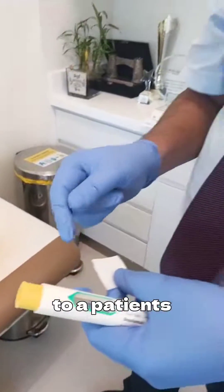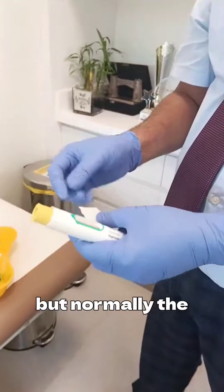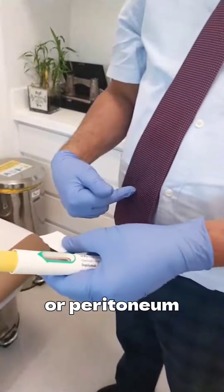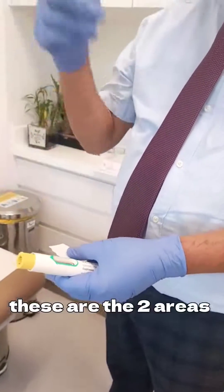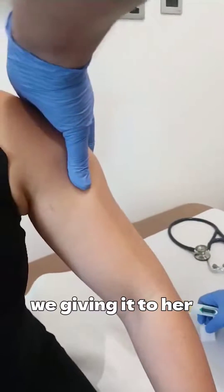When we're giving to our patients, we use the deltoid area to do that. But normally patients at home can give in two areas: either at the thigh or the periumbilical region. These are the two areas the patient can self-inject. While we are giving it here, we will do it in the deltoid region for one of our patients.